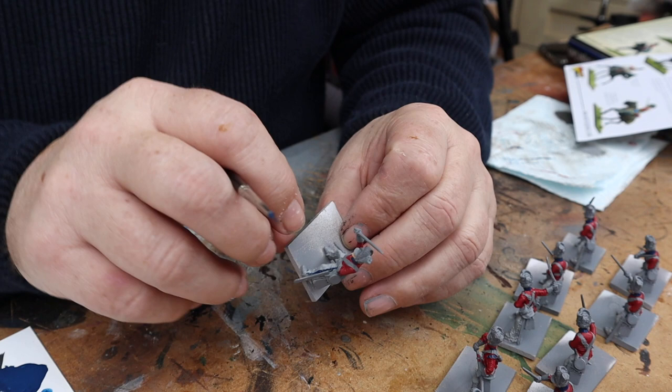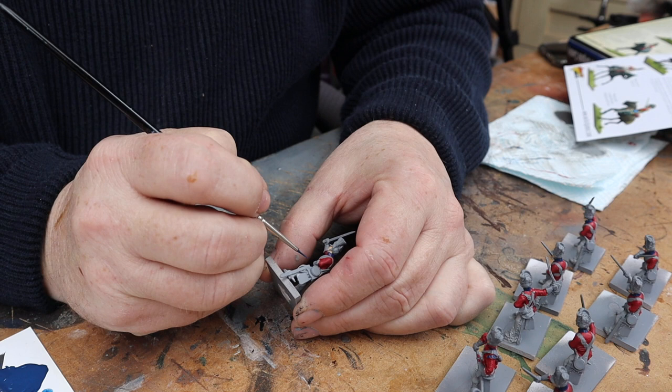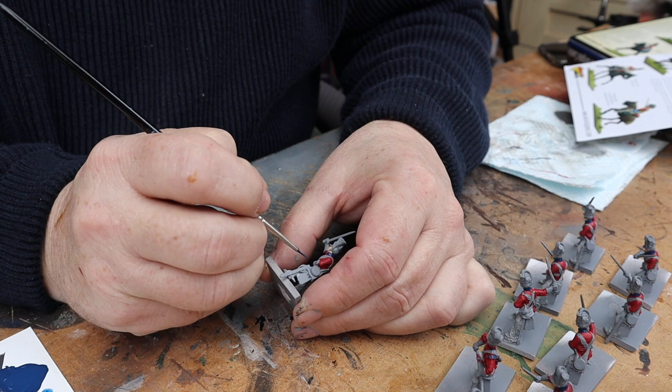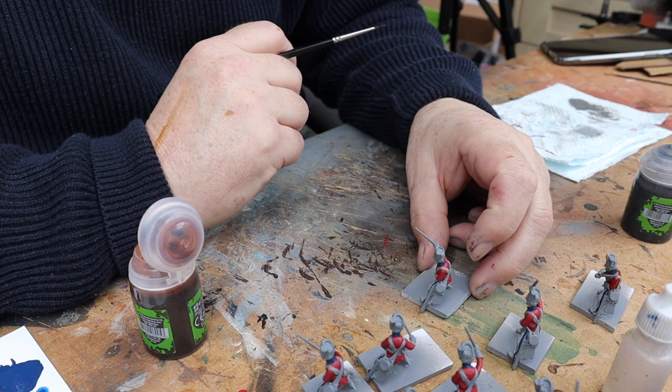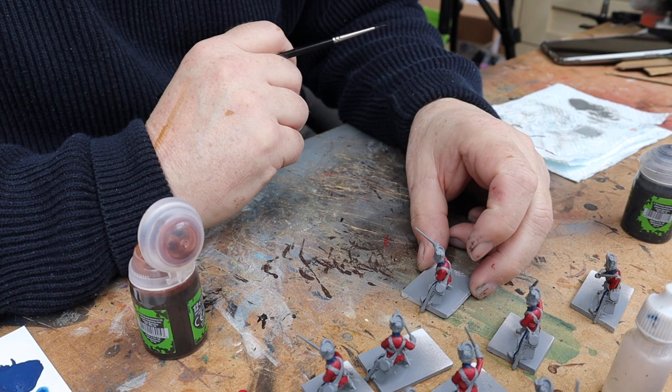Done all the collars, so now while I've got the blue out I'm going to put a thin line down the trousers on either side — just try and keep that as neat as you can. The blue line's all done, and now I'm going to put a wash on the red jacket.